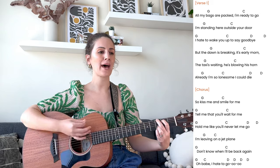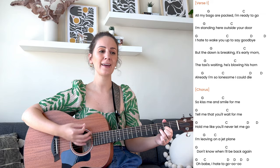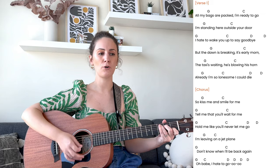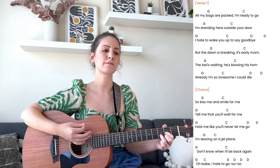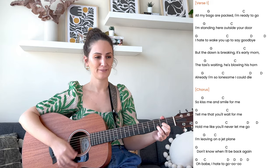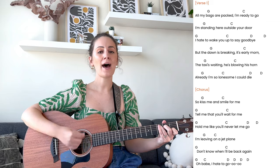All my bags are packed and ready to go. I'm standing here inside your door. I hate to wake you up to say goodbye. But the dawn is breaking, it's early morn. The taxi's waiting, it's blowing its horn. Already I'm so lonesome I could die. So kiss me and smile for me, tell me that you'll wait for me, hold me like you'll never let me go. 'Cause I'm leaving on a jet plane, don't know when I'll be back again. Oh babe, I hate to go.